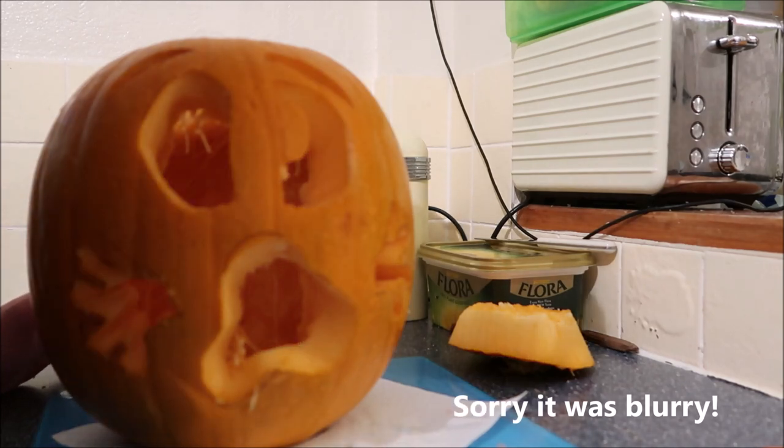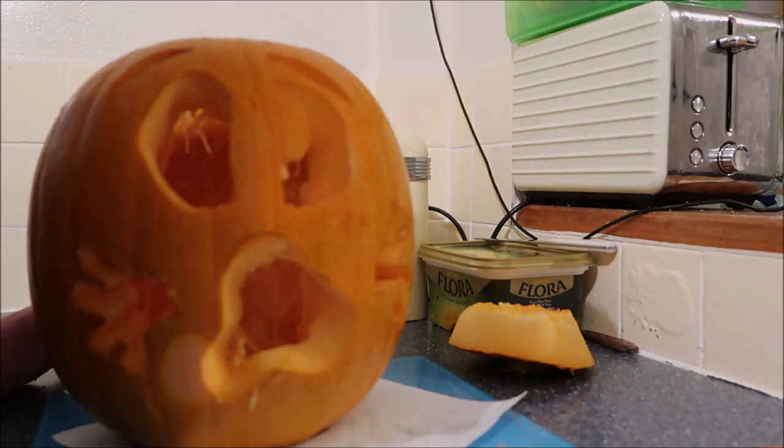There he is guys, I'm just gonna clean him up and we'll put a light in him and see what it looks like in the dark. It is dark at the moment — Zack's gonna put the candle in.